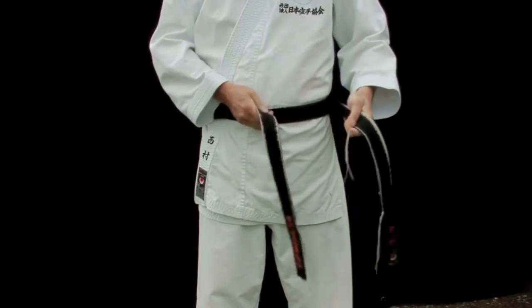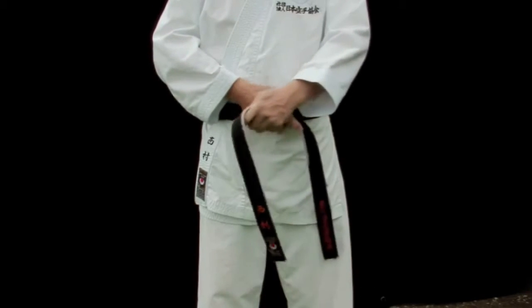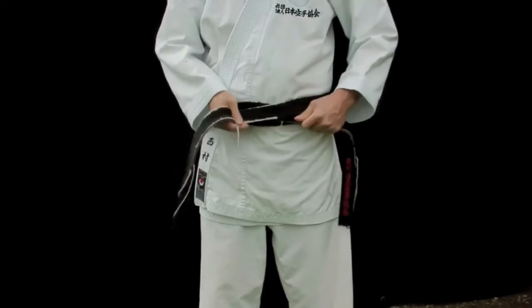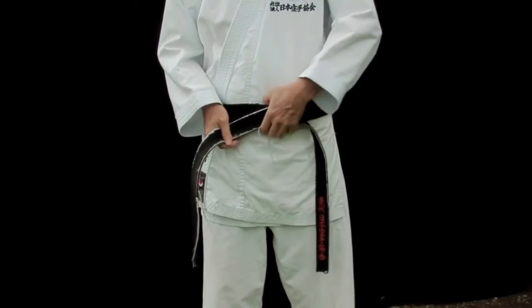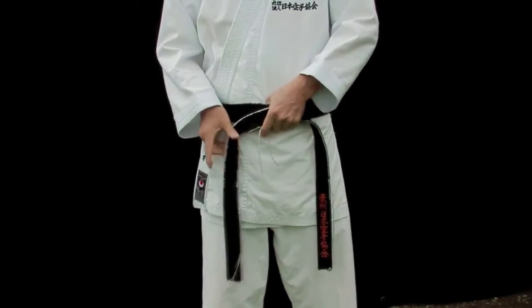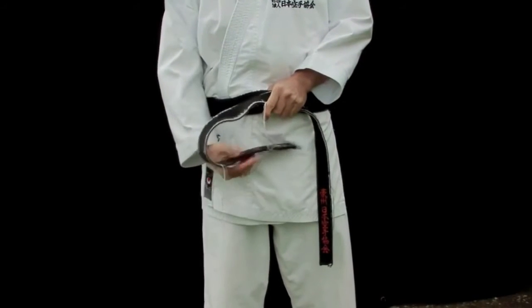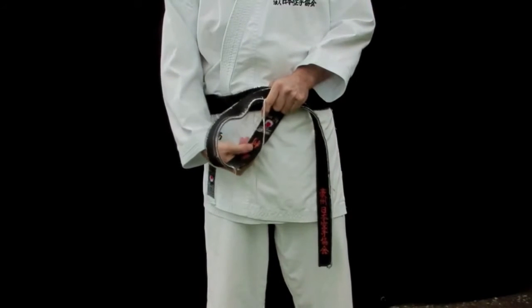Take the top part of the belt and put it through from under. Make sure that you put it through both belts, not just one belt. And pull it up.